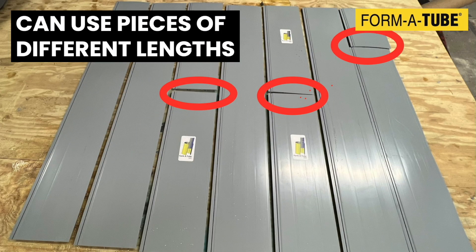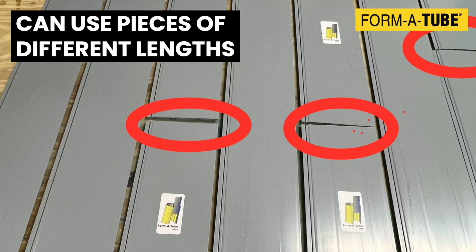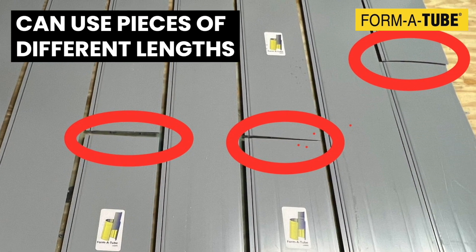A unique feature of FormaTube is that it allows you to make your own jacket of any diameter and length on site. By staggering the joint locations, you can make long jackets with shorter pieces.